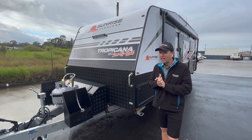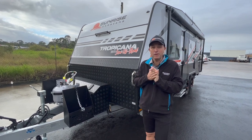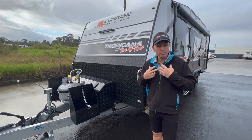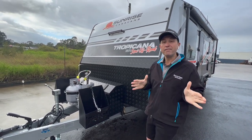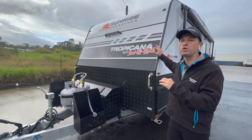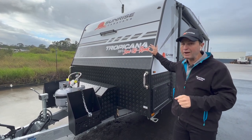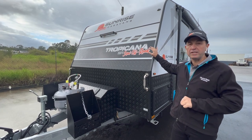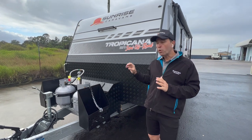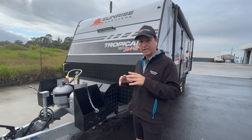G'day mate, Karen and Steve. Today looks a little bit chilly here in beautiful Burpengary, Queensland — usually blessed with great sun but today there's a little bit of rain. It's a little bit cold but the exciting thing about today is we'll be handing over this beautiful Sunrise Tropicana 22-foot-4 semi-off-road van to our newest Sunrise family members Ralph and Cynthia. Before I hand over this beautiful van to them, let's do a quick walkthrough and show you some of the awesome features on this van — stay tuned because I can't wait to show everyone.